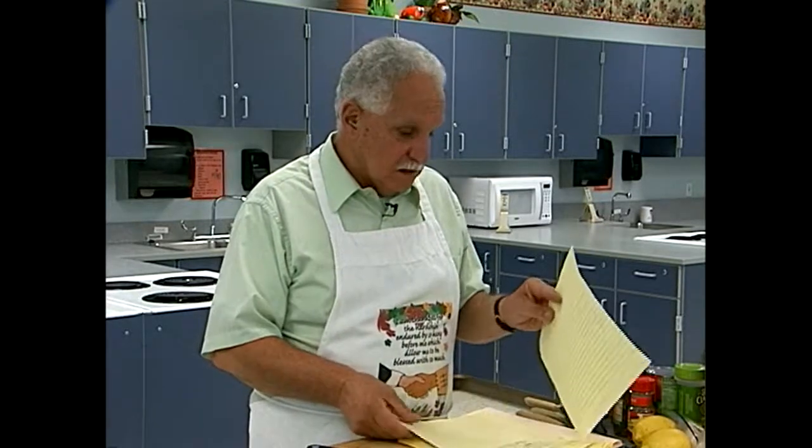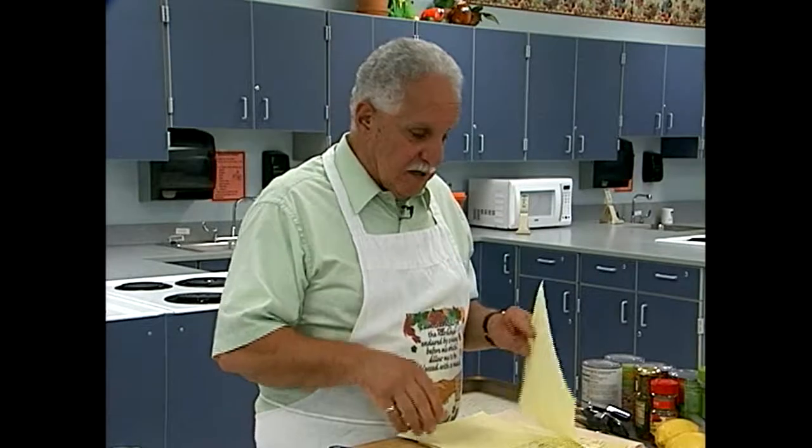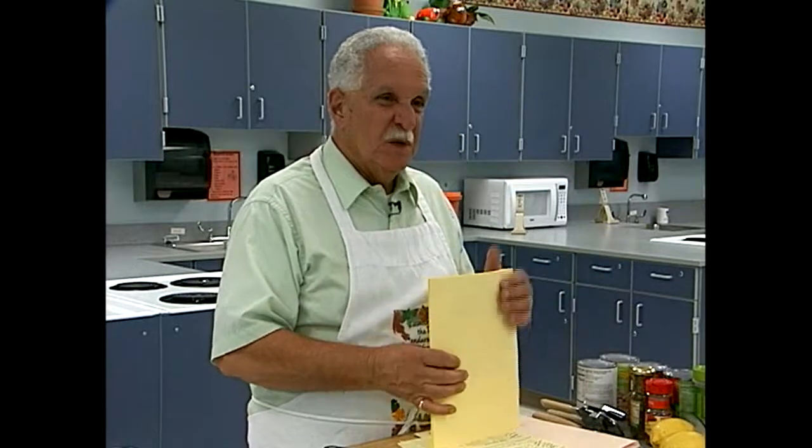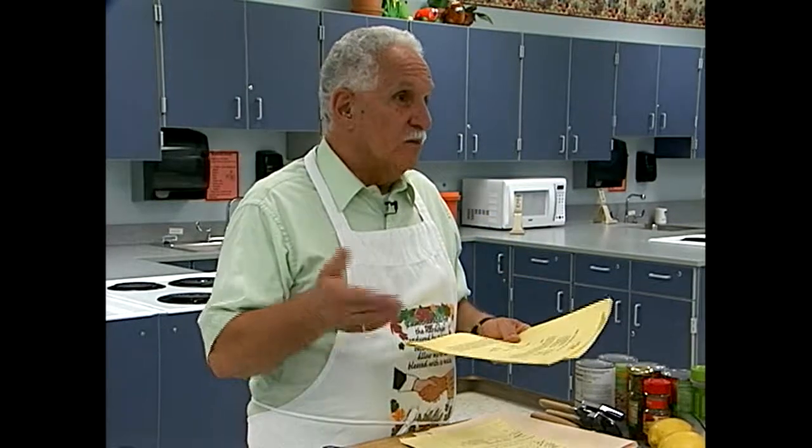Then I'll make the chicken piccata and show you how to do that — we'll save a little money on the kind of chicken to purchase. And then we're going to have a chocolate ricotta cream with some ladyfinger dippers for dessert. A lot of people don't use ricotta cheese for dessert, but if you cream it in your food processor it gets really smooth and comes out like a mousse. I'll show you how — very quick, very simple dessert.